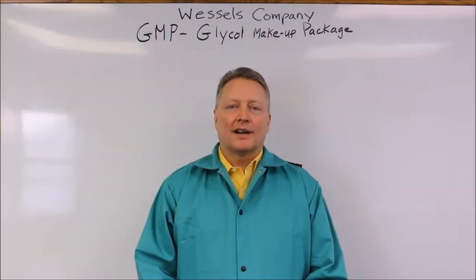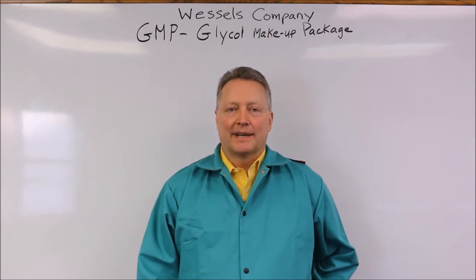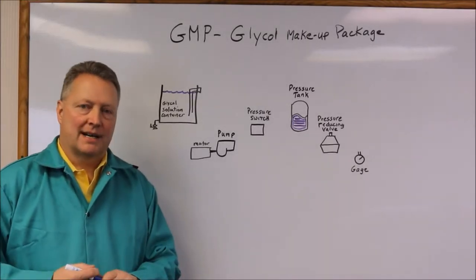Hello, my name is Jim Fuller and I'm here with Wessel's company to talk to you about the GMP, glycol makeup package. We'll start off with the sequence of operation.